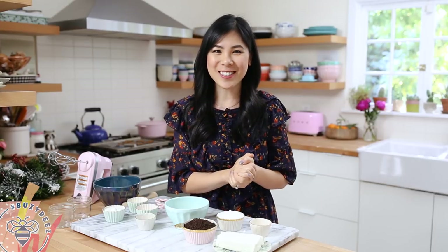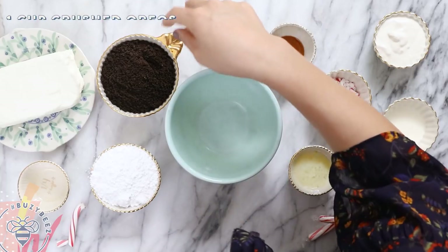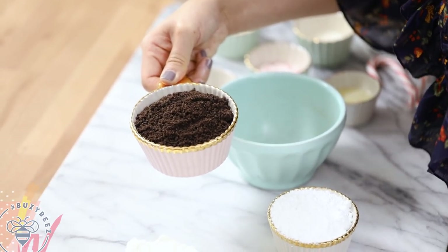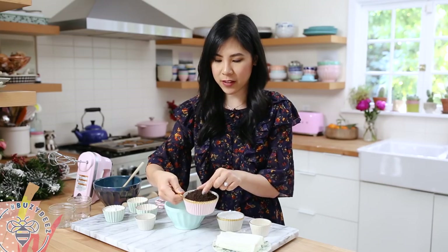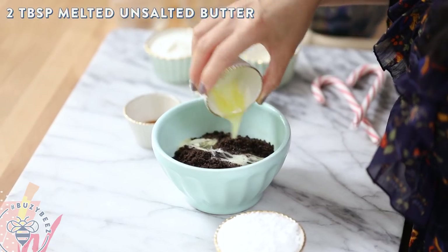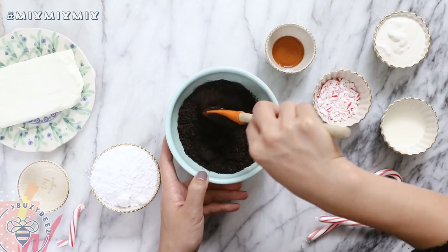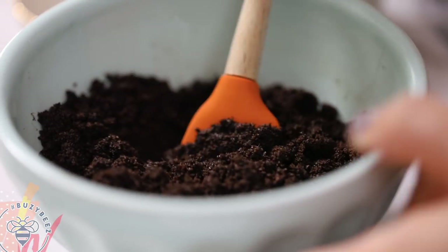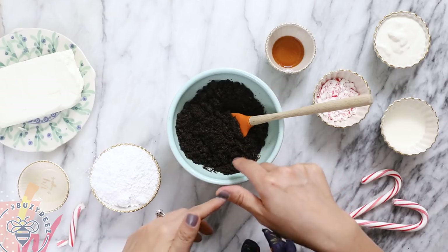Alright, so let's go ahead and get started with our Oreo peppermint cheesecake. Here I have one cup of already crushed Oreos — I just processed them in my mini food processor to get fine little crumbs. I'll dump it into a bowl and add two tablespoons of melted unsalted butter, then mix. Our Oreo crumb layer is done.